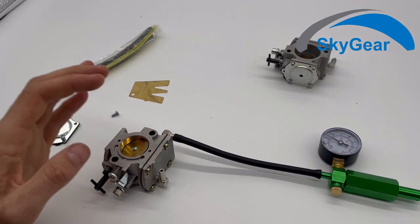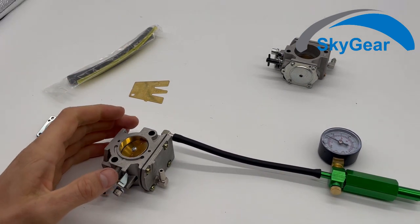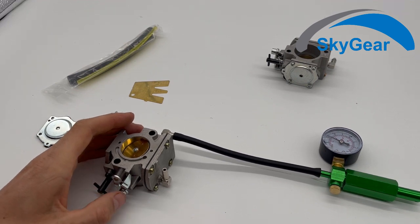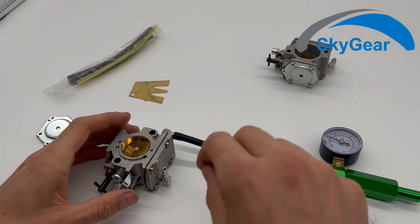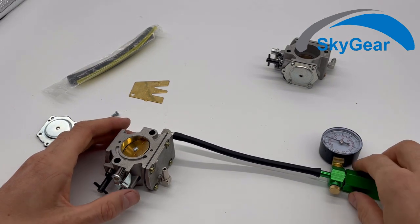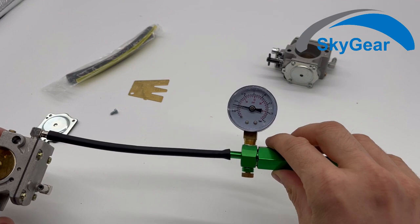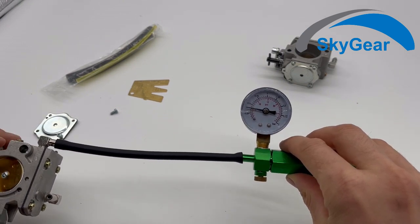But if you buy a carburetor and it is like this, you should unscrew the screws, put it in fuel for 30 seconds to a few minutes, then assemble it back — there should be no leakage at all once it is soaked in fuel. You can see it settles somewhere, so it does hold small pressure.